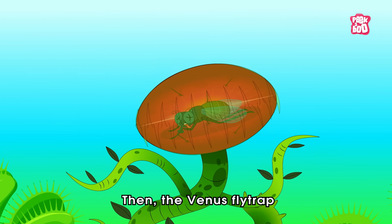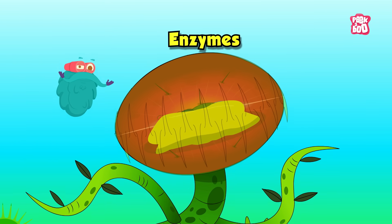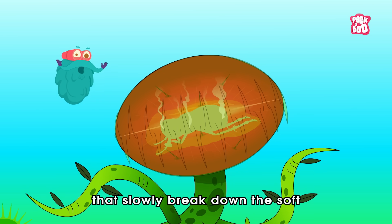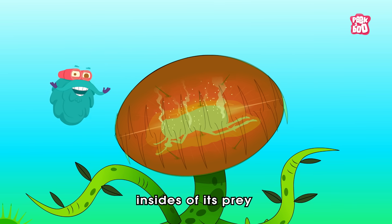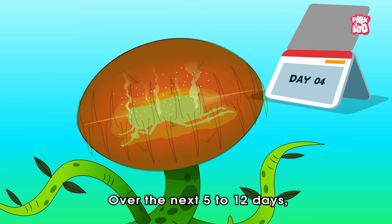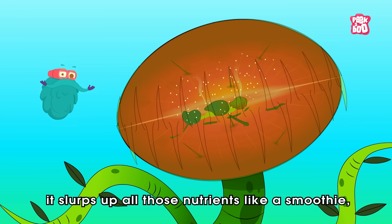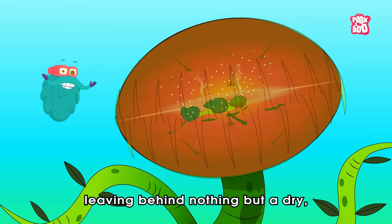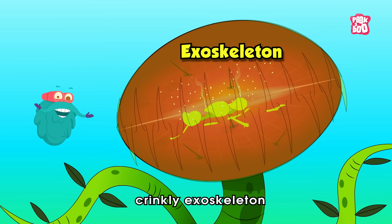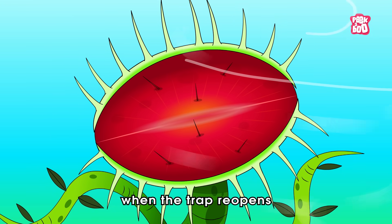The Venus flytrap releases a mix of enzymes — think of them like plant stomach acids — that slowly break down the soft insides of its prey into a sort of bug soup. Over the next five to twelve days, it slurps up all those nutrients like a smoothie, leaving behind nothing but a dry, crinkly exoskeleton, which eventually falls out when the trap reopens.